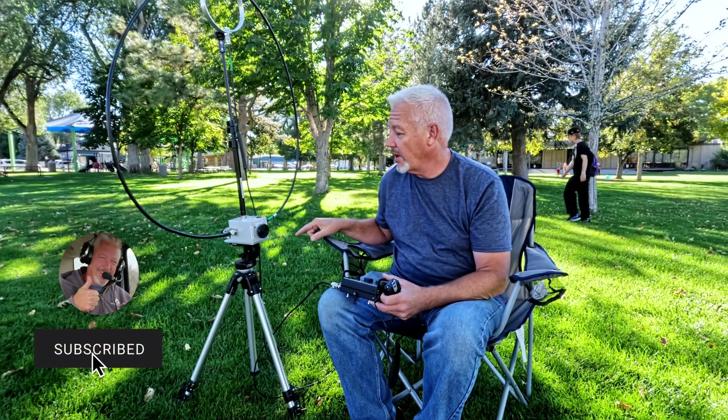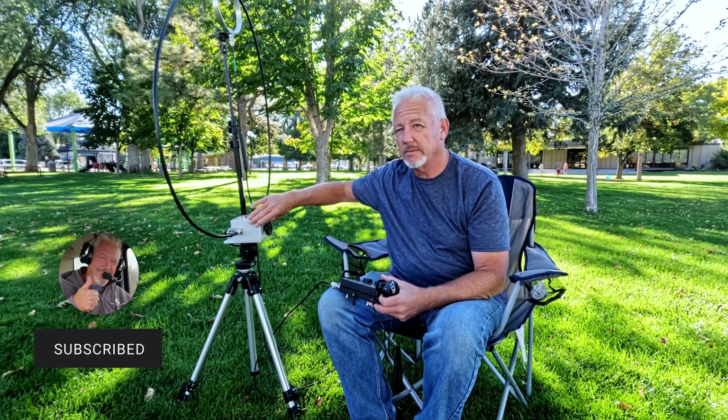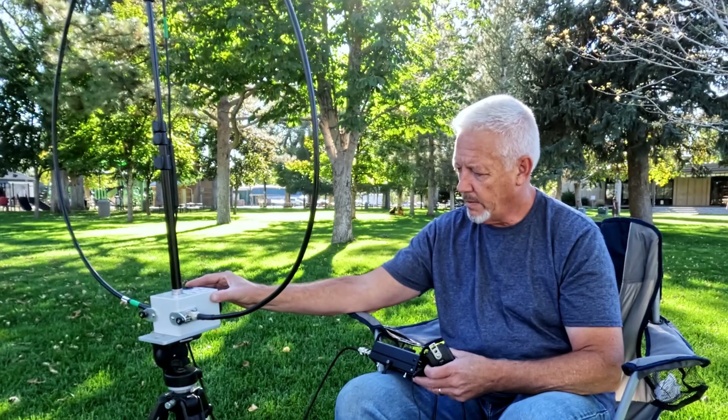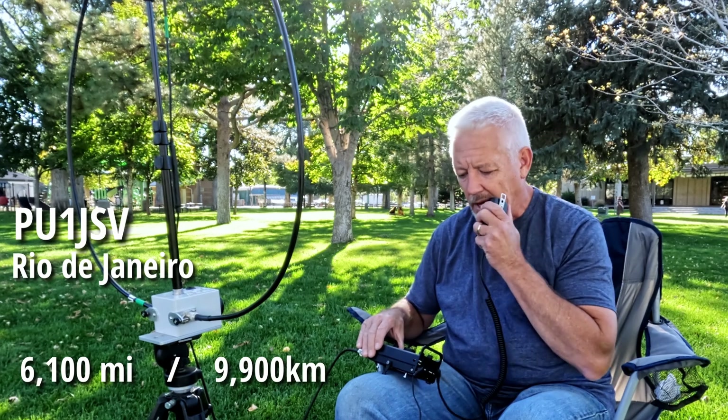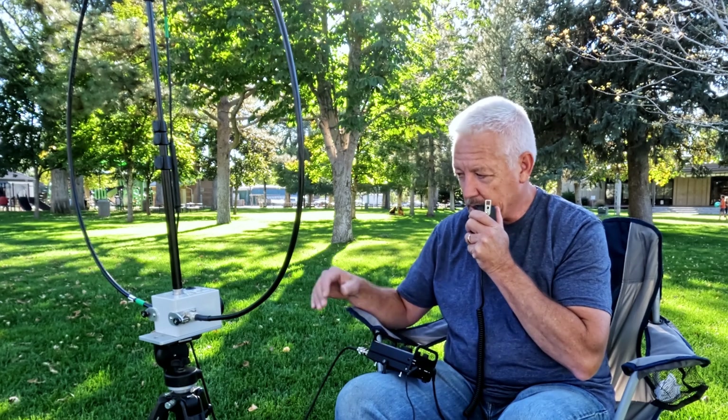We want to see if it's any different out here — if we have any better results, less noise, maybe we get out better being away from everything. I'm in my chair, I've got my tripod where I can rotate this thing. 10 meters seems like it's opening up. Kilo Seven Sierra Whiskey. Rio de Janeiro was a real long shot, but it was worth trying.